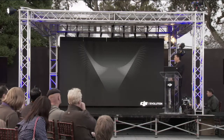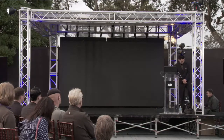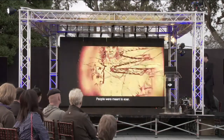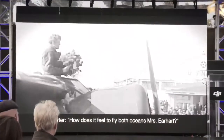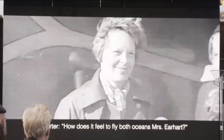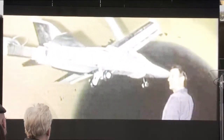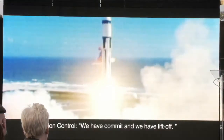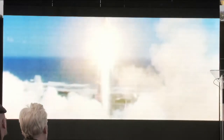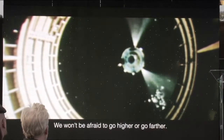And now for something that is sure to make your imaginations soar. People were meant to soar, born to climb. How does it feel to fly both oceans, Mr. Earhart? The second we put both feet on the ground, we looked up to the clouds — way up there. We have submit and we have liftoff. We won't be afraid to go higher or go farther.